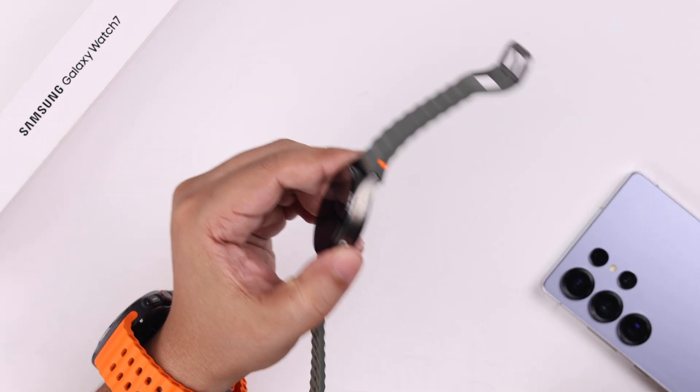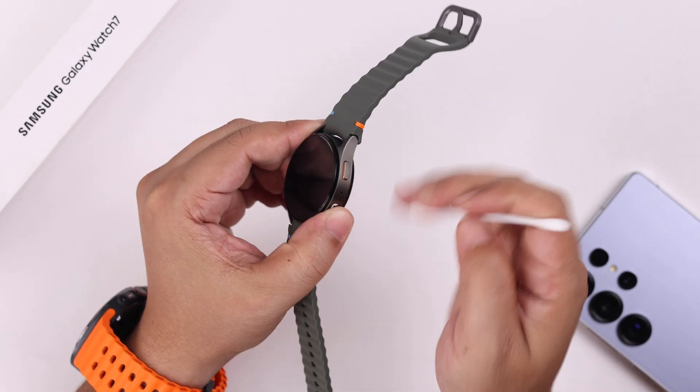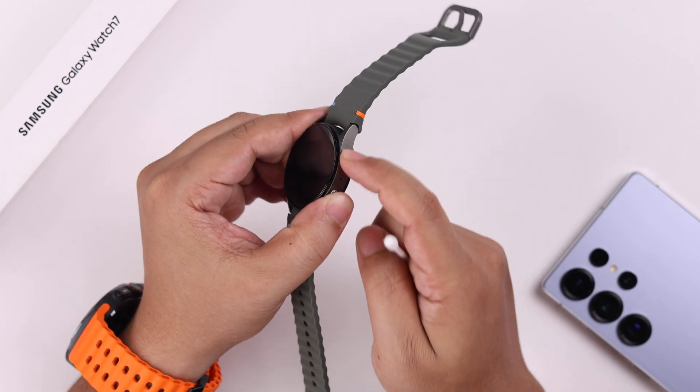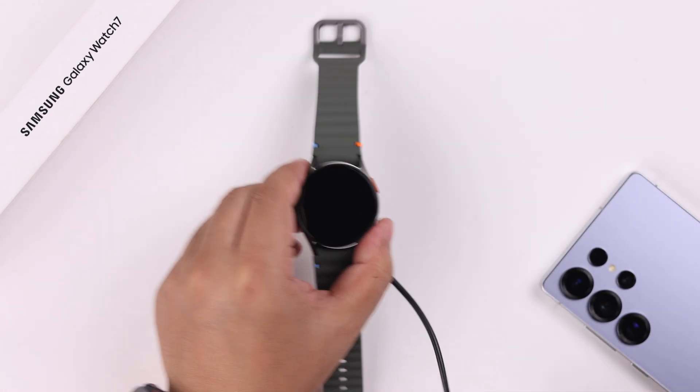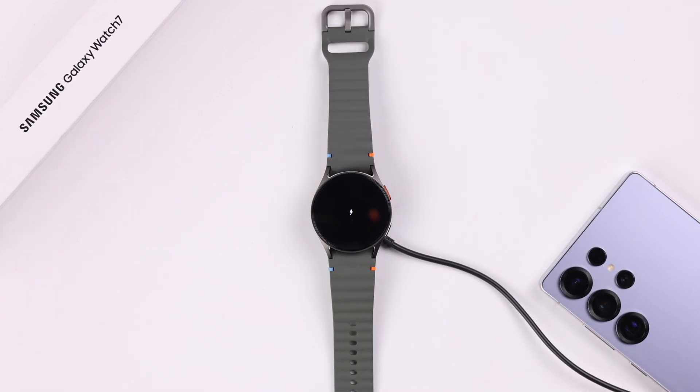While you're at it, clean up the power key of your watch a little bit and press it back and forth to make sure it's not jammed. Then plug it into the charger once again. If it shows the charging icon after a while, fantastic.